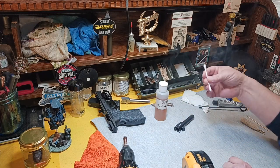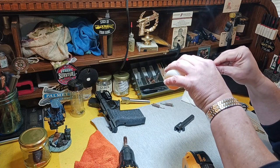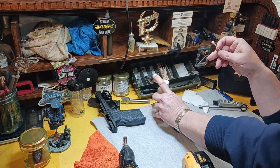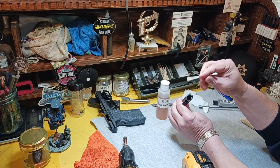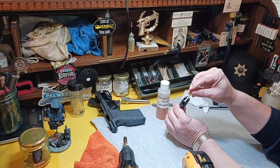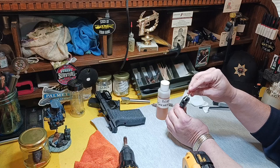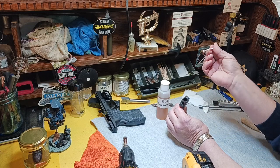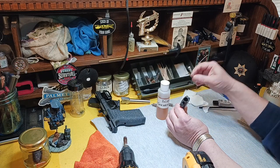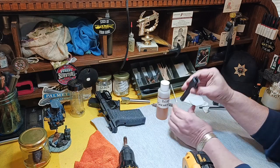I'm going to take a Q-tip swab and some bore solvent. Basically all I'm going to do is put that bore solvent in the chamber — we're not doing the barrel, just the chamber — and let it start breaking up that fouling, lifting it up. You can see it's still caked in there.